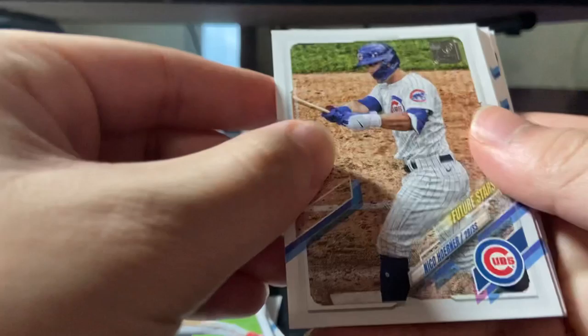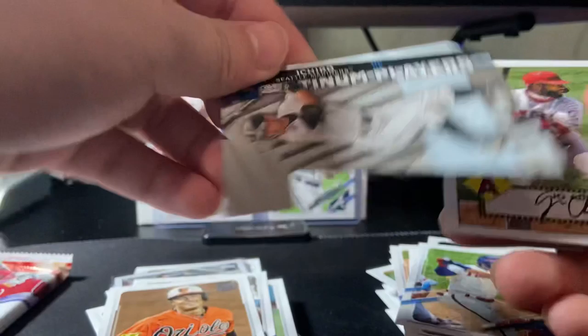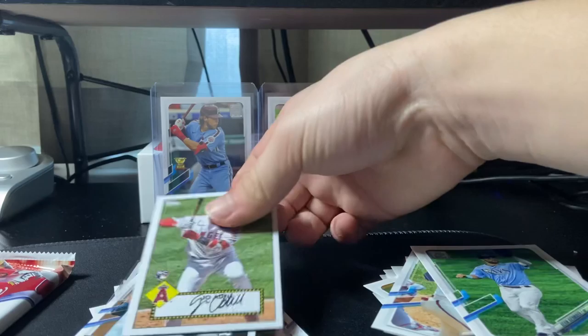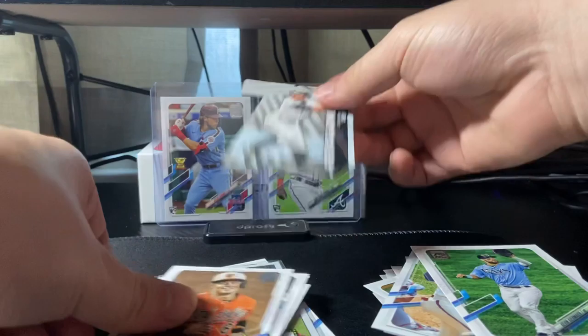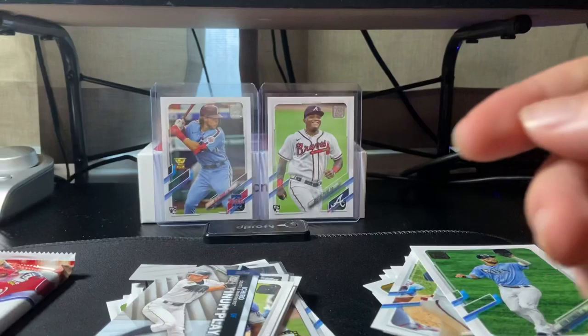Next pack — one more pack left in this box after this. Nico Horner, David Peterson rookie, Ruiz rookie, Ryan Mountcastle — that's a very nice one to get, sleeve that one up later. Bryce Harper, Alonzo — that's a nice one. And a die cut of Ichiro. Joe Adell — that's another nice one, sleeve that one up too. Kiermaier, Gonzalez, Ramos and Clayton Kershaw. That was a very nice pack.